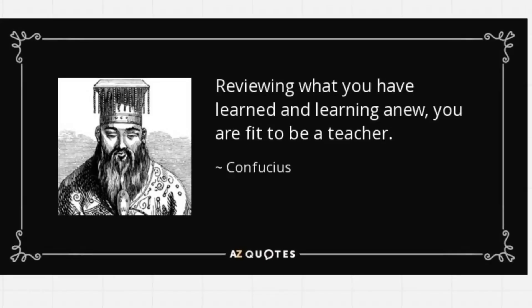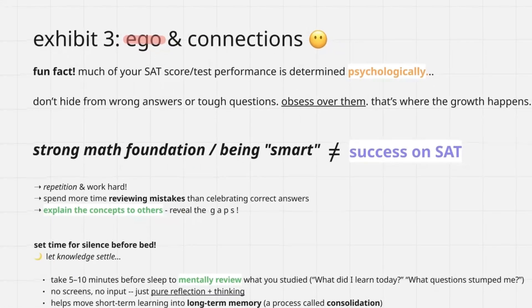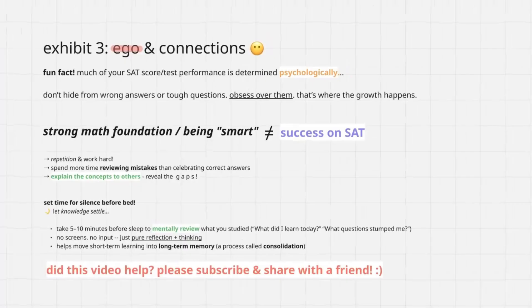For this last section, let's talk about a quote from Confucius himself, who said: 'Review what you have learned, and learning anew, you are fit to be a teacher.' That ties directly into Exhibit 3 — tackling your own ego and making connections. Testing well on the SAT is largely psychological, just like any test. You can have all the knowledge and preparation, but if your morale is down on the day, psychological factors really play into it. So how can you gain the student advantage and not get a disadvantage from this?